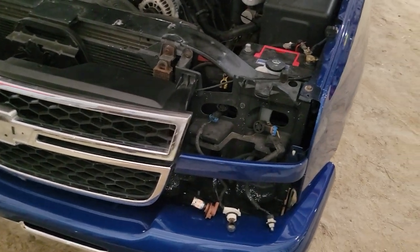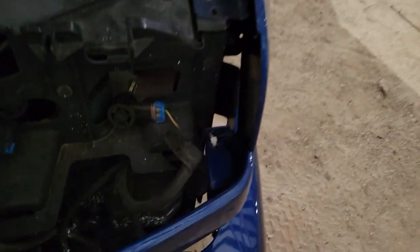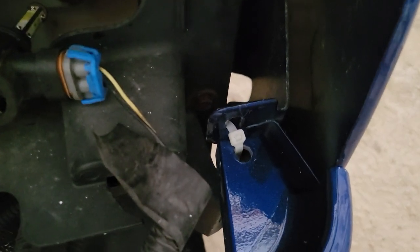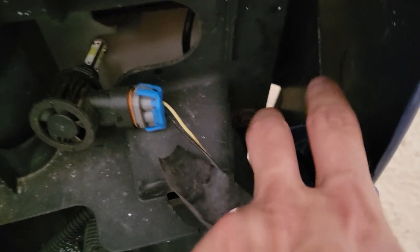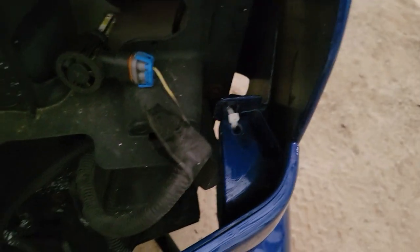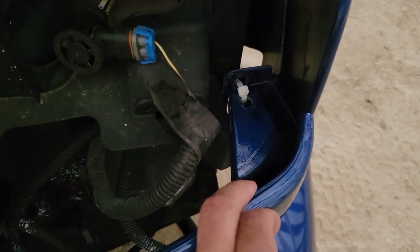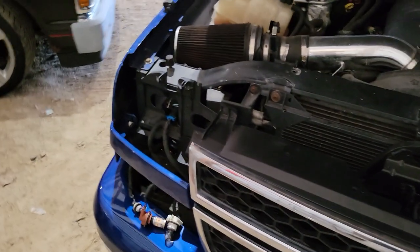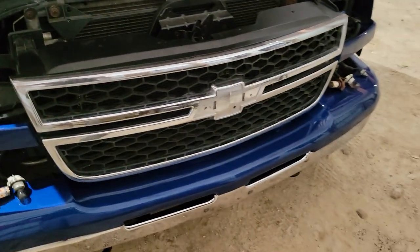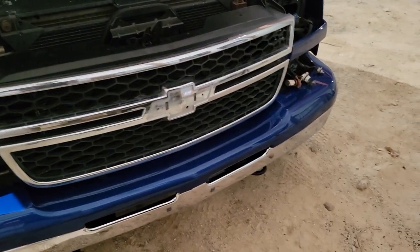I set the grill back in. These trucks are real bad about breaking the tabs on the end, so a good way to fix that is just drill some holes and zip tie it to where it's supposed to go — those clips always break and then it flops around, but it's good and solid now. Still need to put the headlights in and the bow tie.